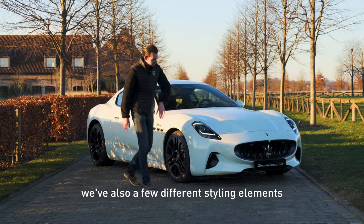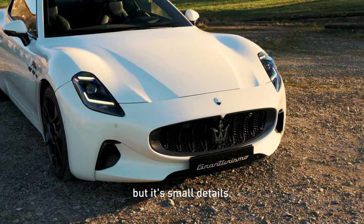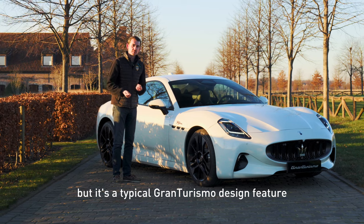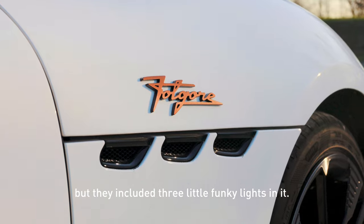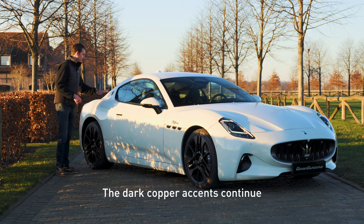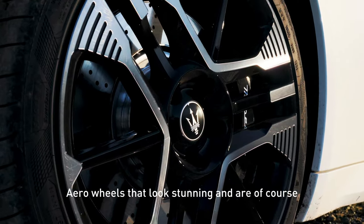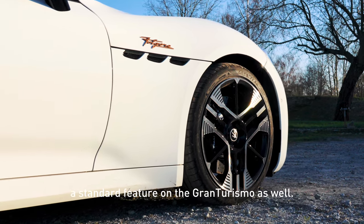We have also a few different styling elements in the front. The bumper is a bit different, but it's small details. Another funny thing is these vents — they're not real, of course, but it's a typical Gran Turismo design feature, so of course they kept it, but they included three little funky lights in it. The dark copper accent continues on the side with the typical Maserati Tridente badge. And we have these beautiful aero disc wheels that look stunning and are a standard feature on this Gran Turismo.